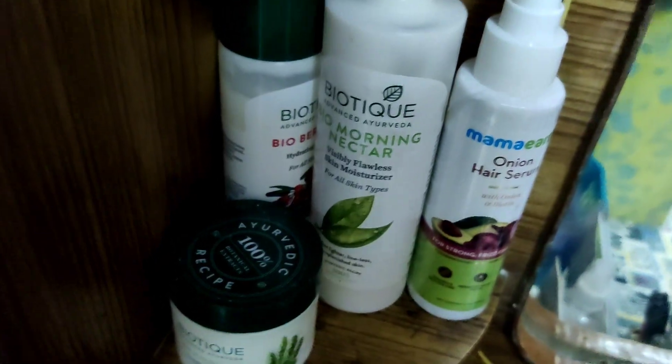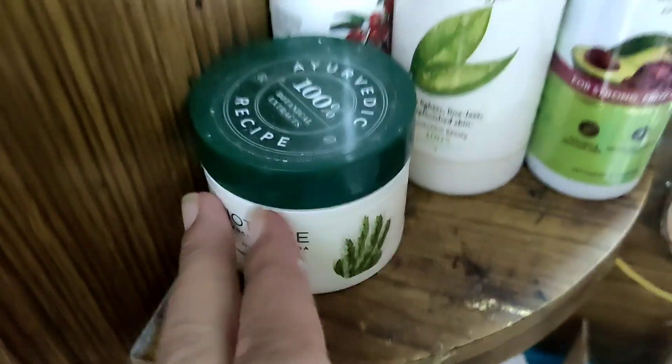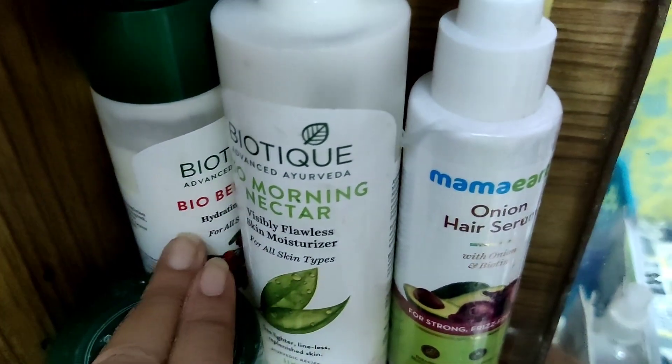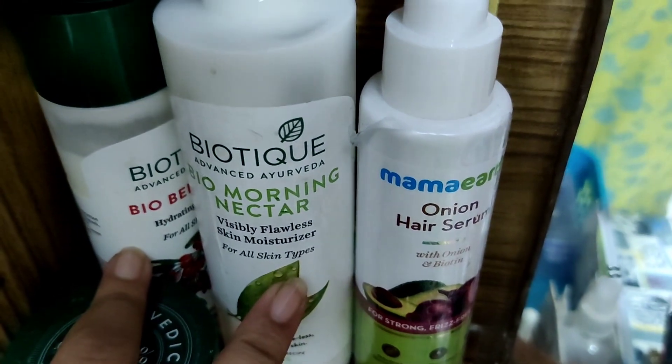Here are two side racks. In the second side rack I will add moisturizing cream, night cream, hair serum, and cleansing cream.